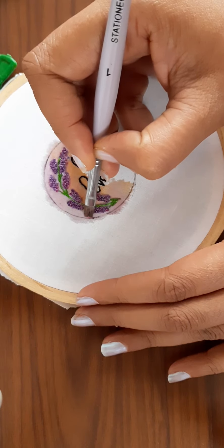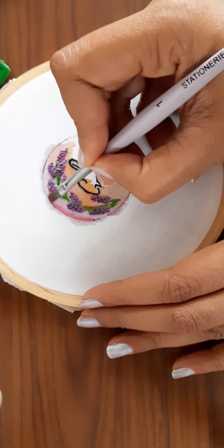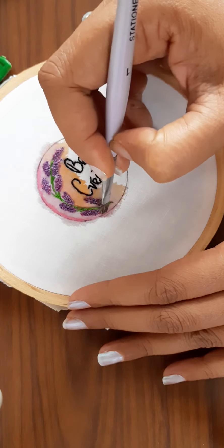I am adding the second coat of pink and will do the same with orange as well. It is to make it a bit brighter. If you use a flat brush it will be easier for you to apply in the corners than a round brush.